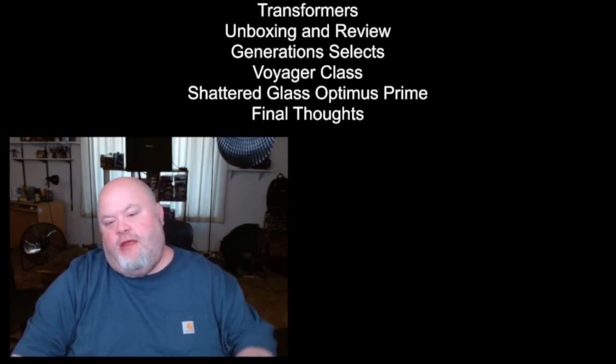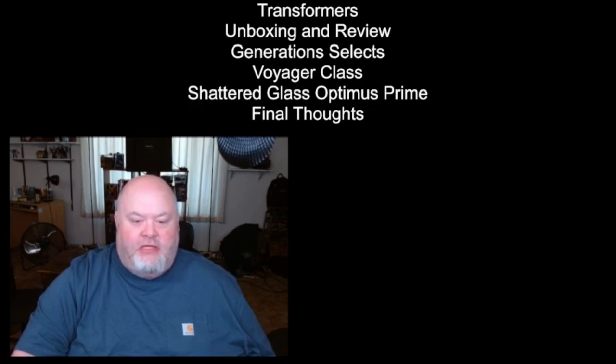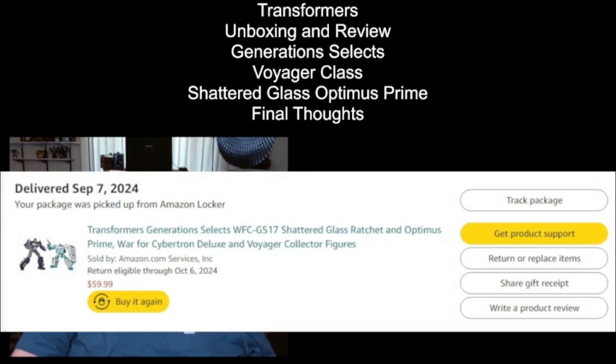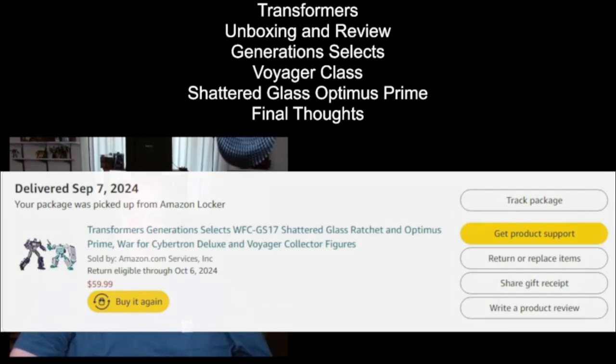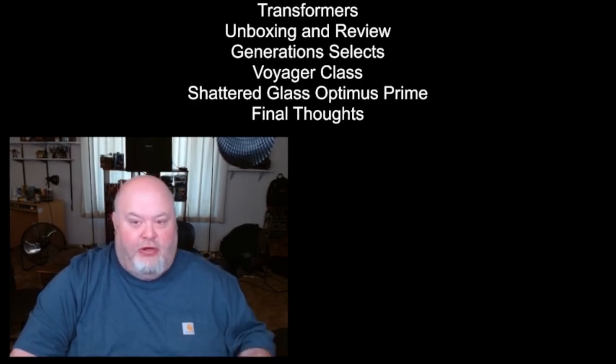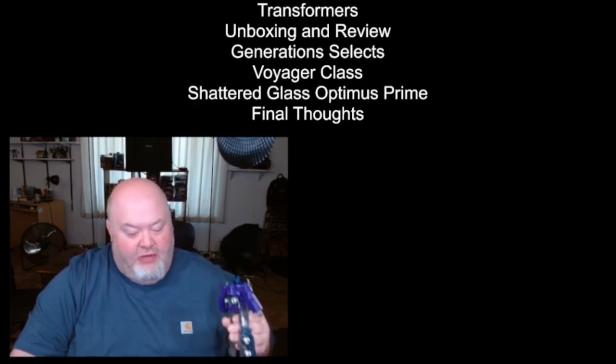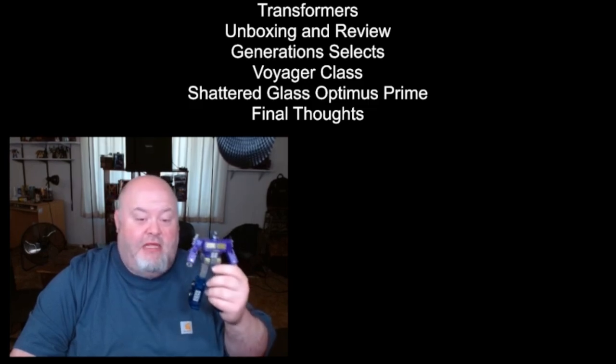We went through the introduction, the unveiling, the unboxing, the converting, and the review. It is now time for my final thoughts. The main thing you have to remember is that this figure is part of a two-figure set. If you want this figure, you may be getting a Ratchet figure that a lot of people do not have love for — not so much the character, but the Earthrise mold itself, which a lot of people did not like. Another thing to remember is that this is an Amazon exclusive, so it's prone to selling out. I was actually lucky to get my set — I think it sold out just as mine arrived. They're not making a lot of these, ladies and gentlemen, so it may be difficult to get your hands on this.